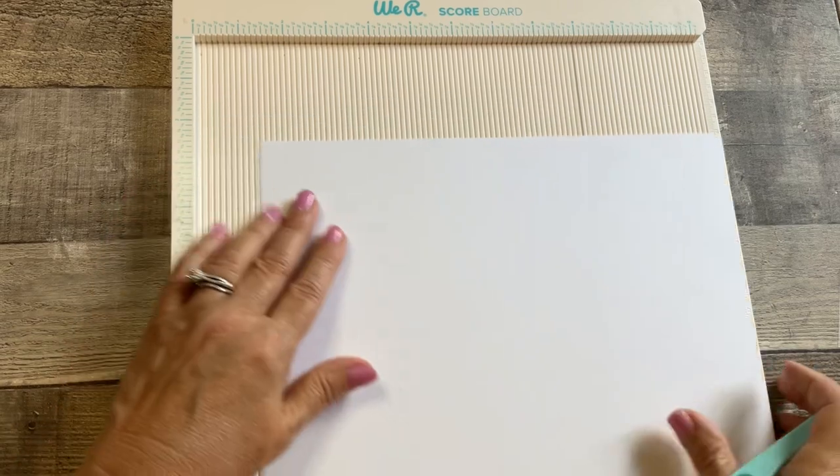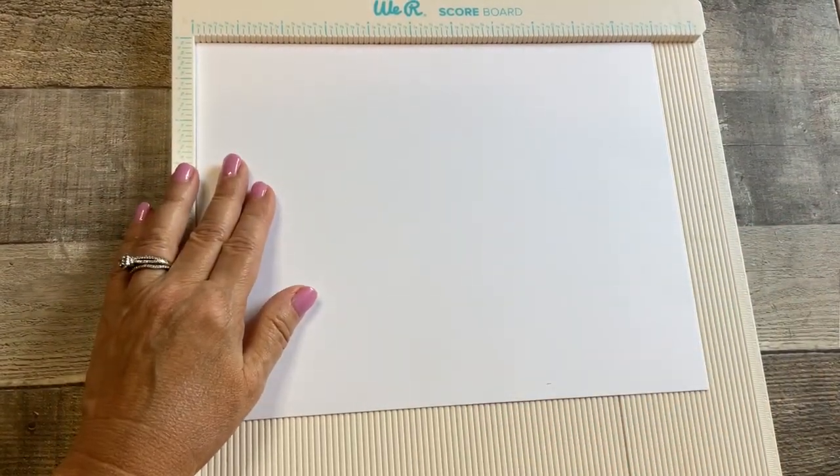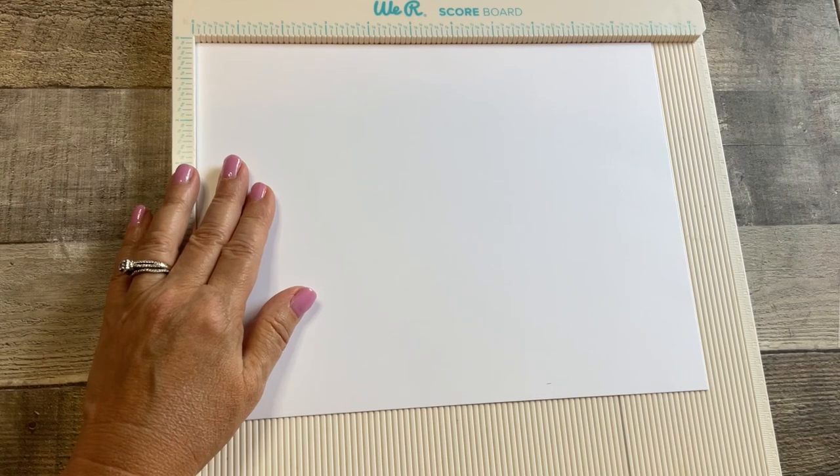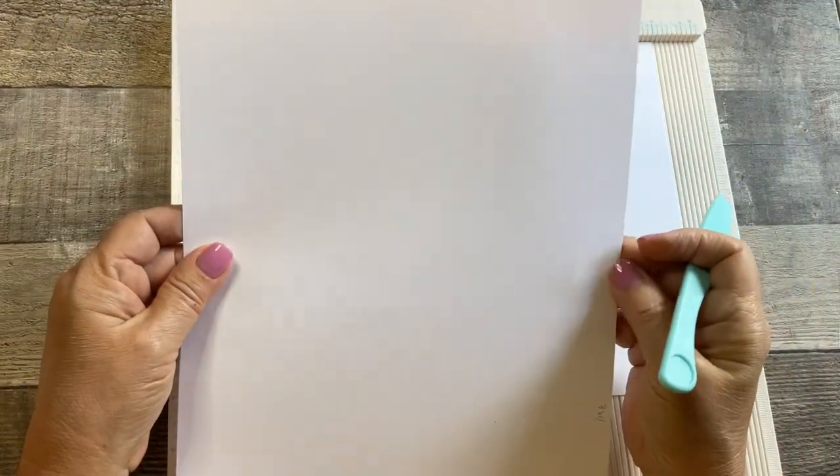Let's start out with our 110 pound cardstock, and we also need some lighter weight cardstock. Today what I'm using is an 80 pound cardstock.